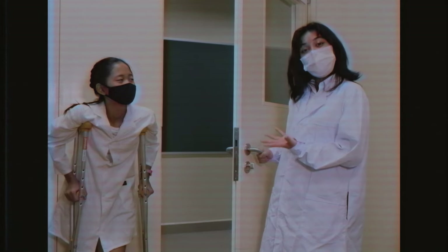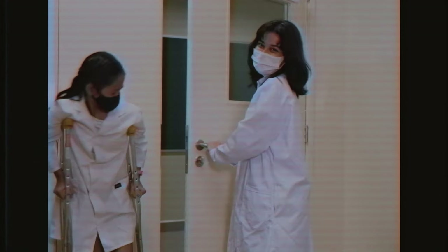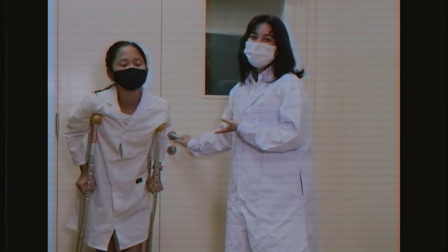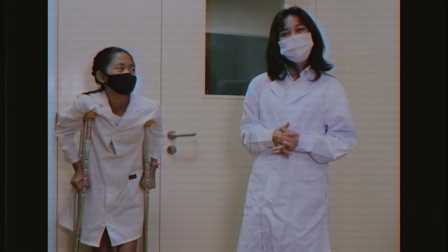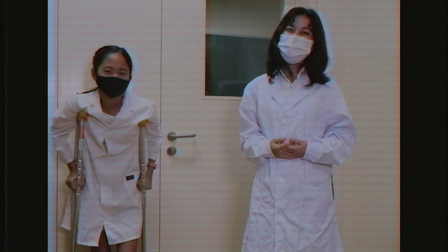Step 4: Push the door closed while still holding the handle down. Step 5: Release the handle. After watching my amazing tutorial, you will now successfully be able to close doors.